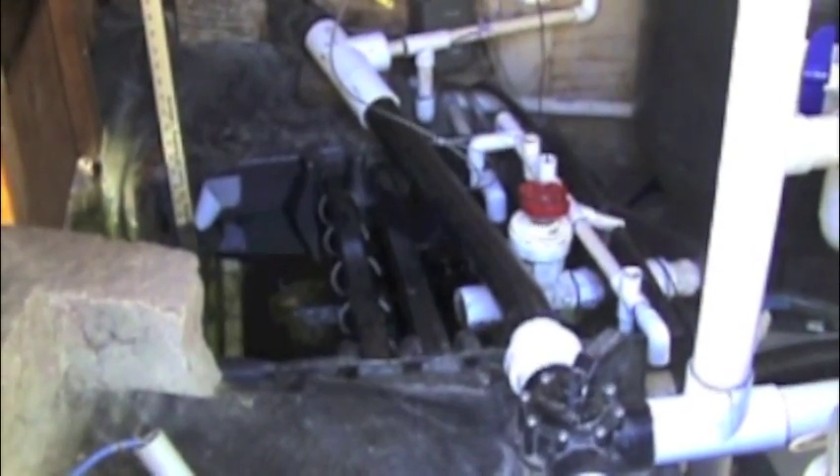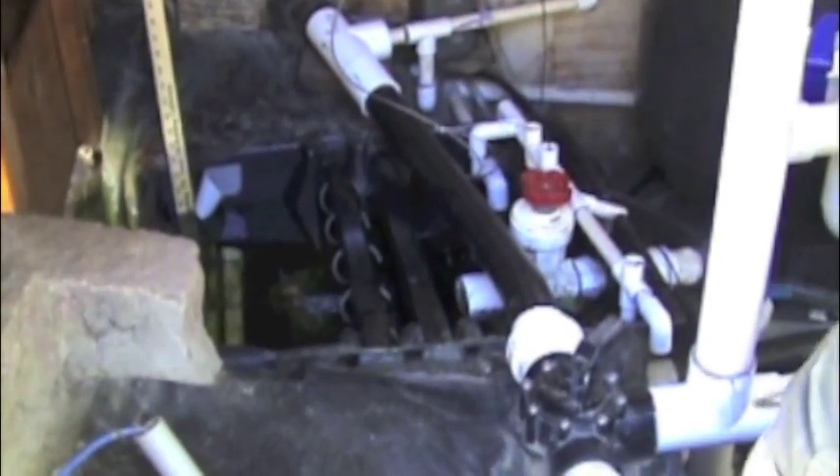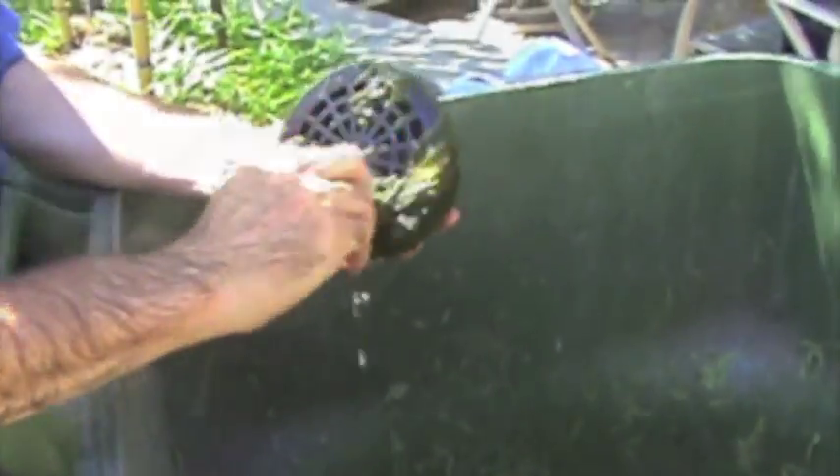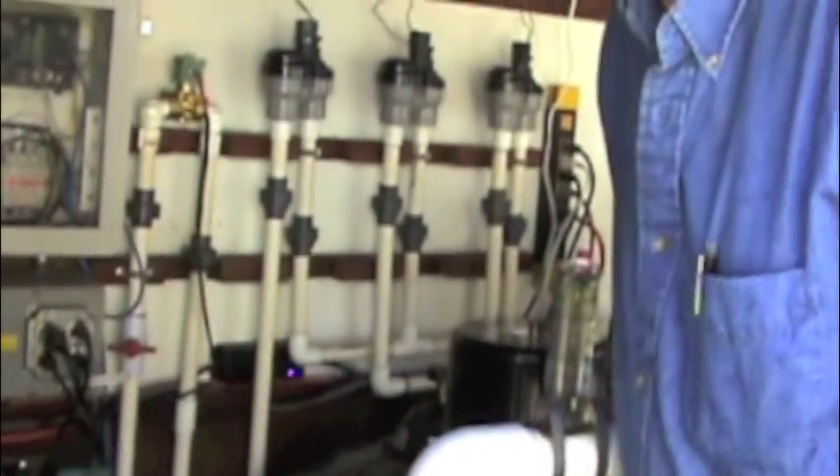Let's start by cleaning the skimmer. The skimmer is the first stage of the mechanical filtration. Let's start my stopwatch to keep track of how much time is required to complete this maintenance.